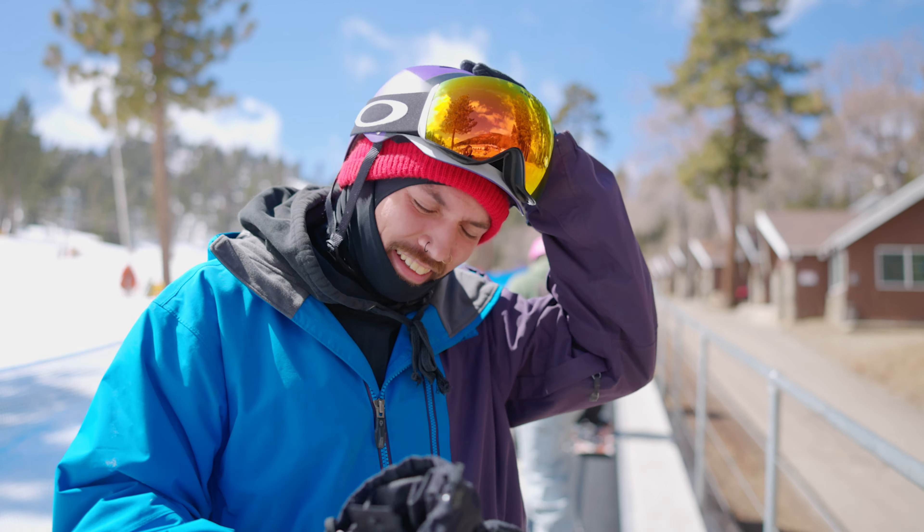It feels pretty good, honestly. It's actually a lot. It's pretty light. Handles well. It whips well. Yeah, it's pretty good.